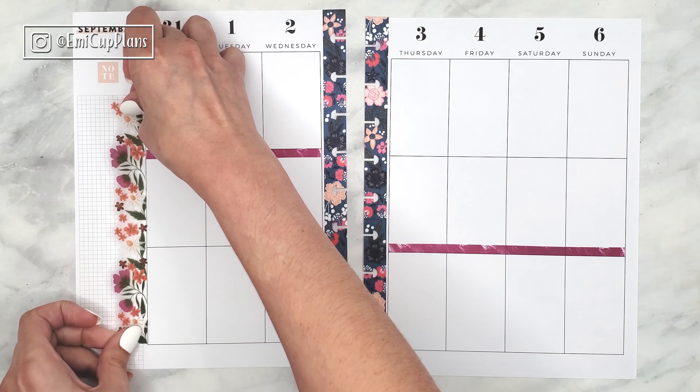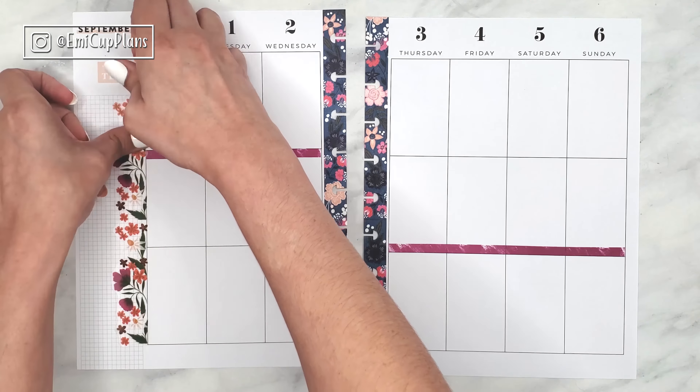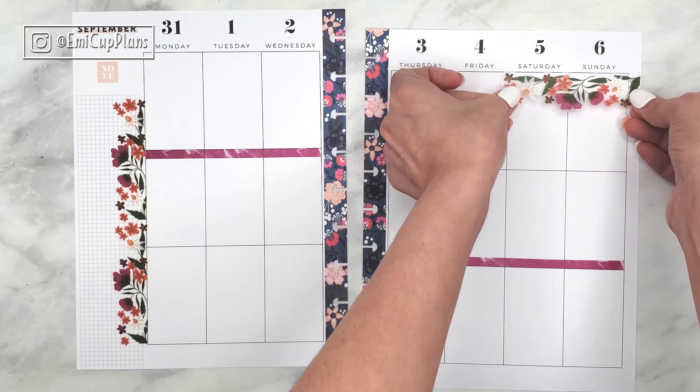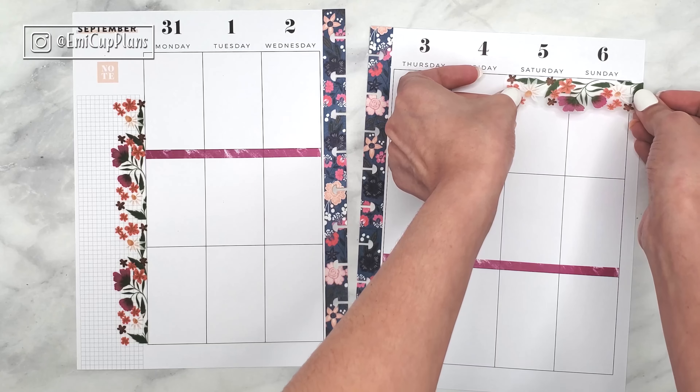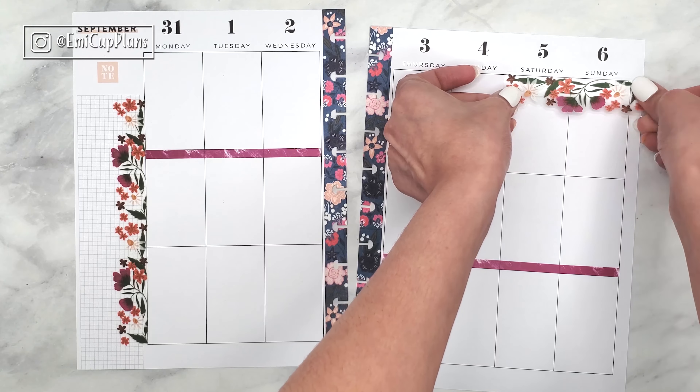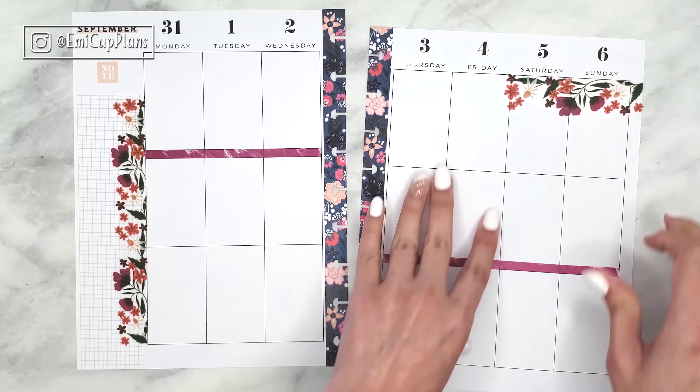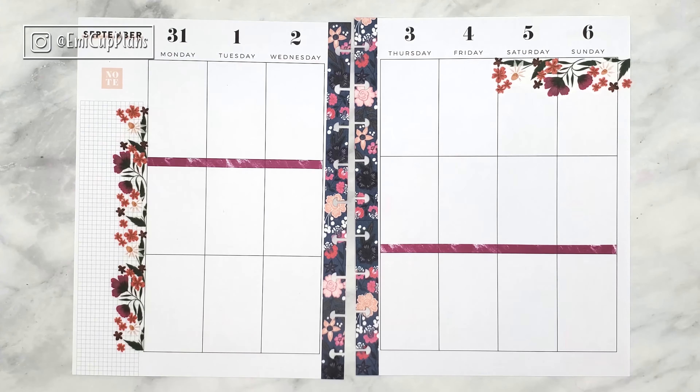This sticker book is new to me, but I already did a flip through of it in my last plan with me, where I used it in my mini dashboard happy planner. So if you want to see that, go ahead and check it out. I'll have it linked at the end of this video.